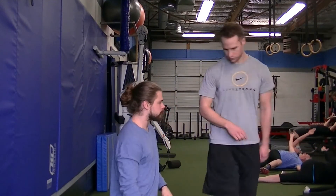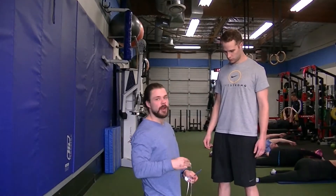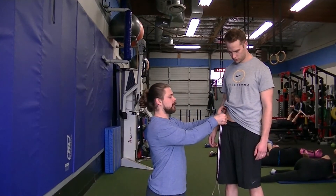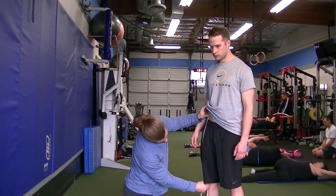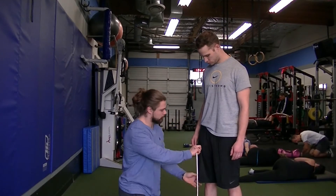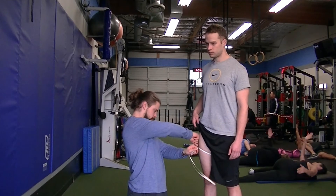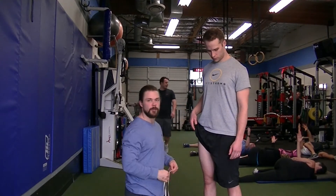For the thighs, we use the same strategy as the arms — find the halfway point. The starting point is the ASIS, which is the crest of the pelvis, that little bump in the front. The ending point is the kneecap. For example, a 21.5-inch measurement gives a halfway point of about 10.5 inches. Mark the midpoint, bring the tape around, and take the measurement. Check in the mirror to make sure the line is even on both sides.